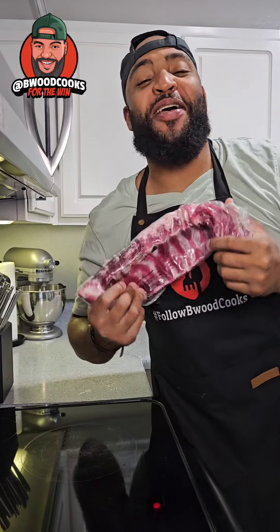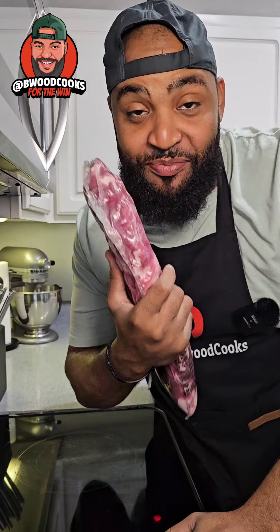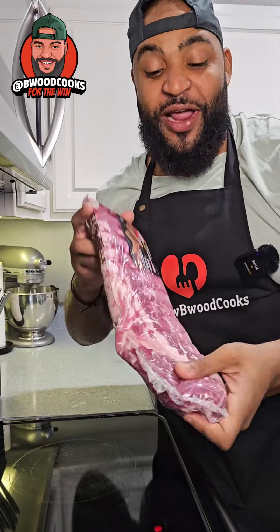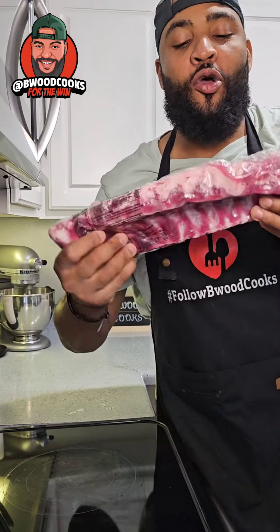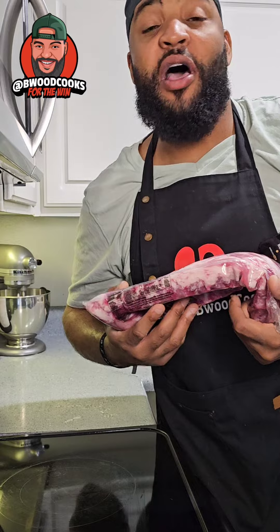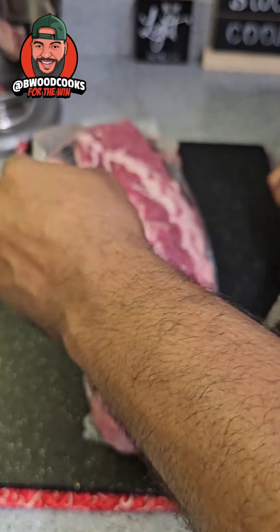Oh my god, guys, y'all gotta get a slab of ribs and try this. There's a guy out there who gets a rack of ribs or some chicken, slaps it, and barbecues it. But I don't have a smoker or a barbecue grill — I think I do downstairs, but I don't know — so we're gonna fry these bad boys. Let's get it.